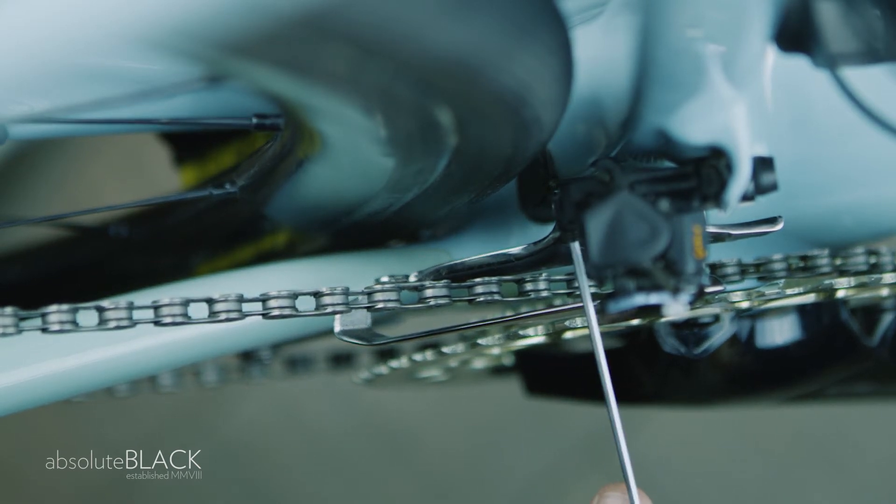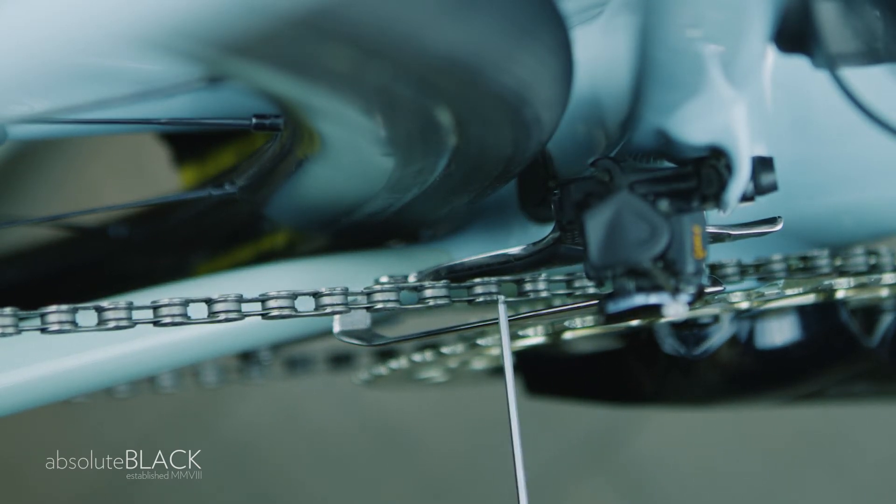If rubbing persists, you can reduce cable tension or adjust the overall position of the front derailleur.